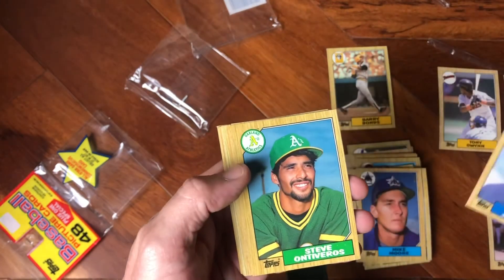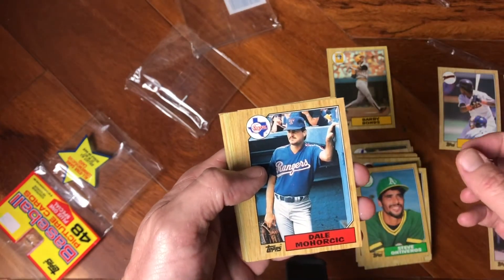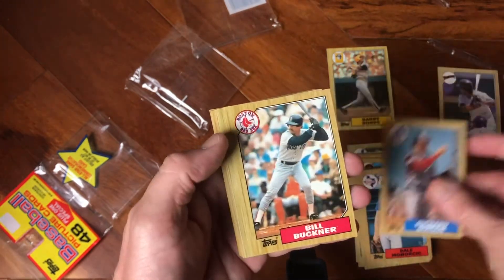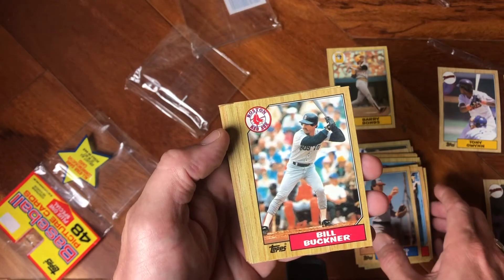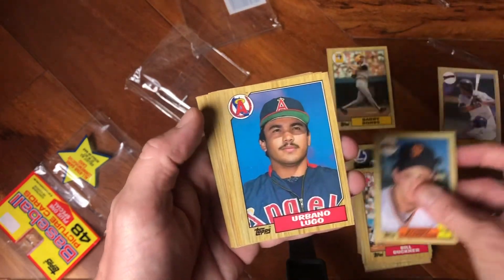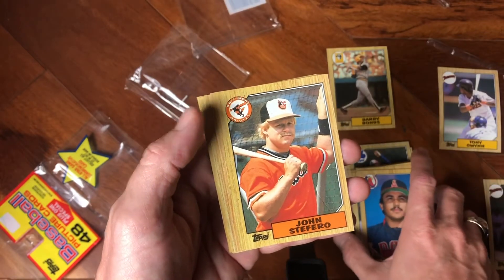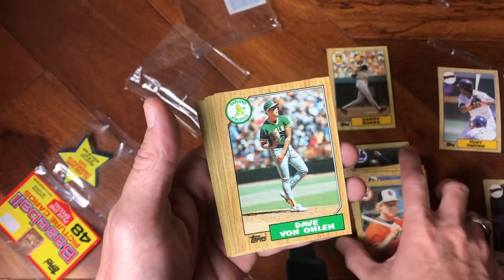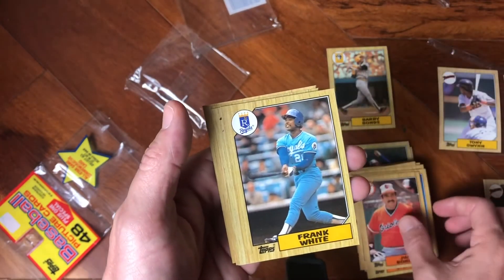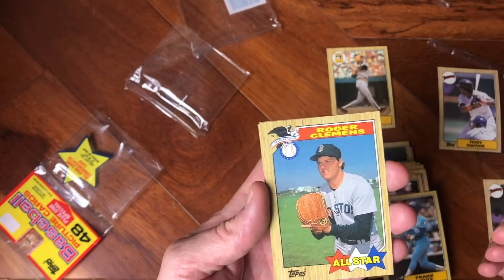Roy Lee Jackson, Steve Ontiveros, Dale Mohorcic — who is this guy? Richard Dotson. Billy Buckner — sweet Billy Buckner. Robbie Thompson, All-Star Rookie. Urbano Lugo. John Stefero. Dave Von Ohlen. Juan Bonilla. Frank White. Whoo — Roger Clemens! Look at that Roger Clemens All-Star card — that's pretty cool.